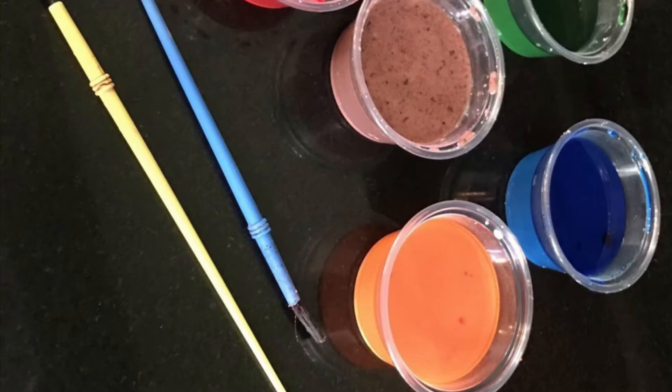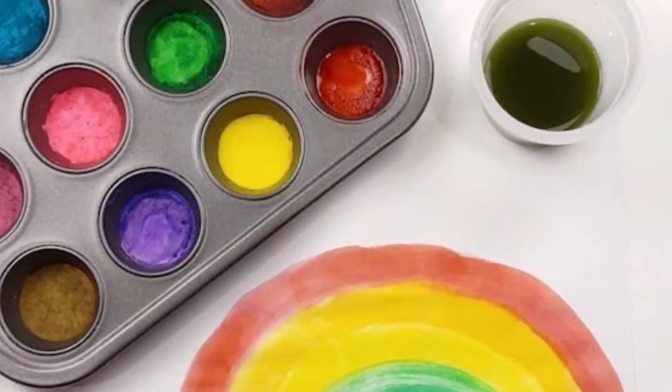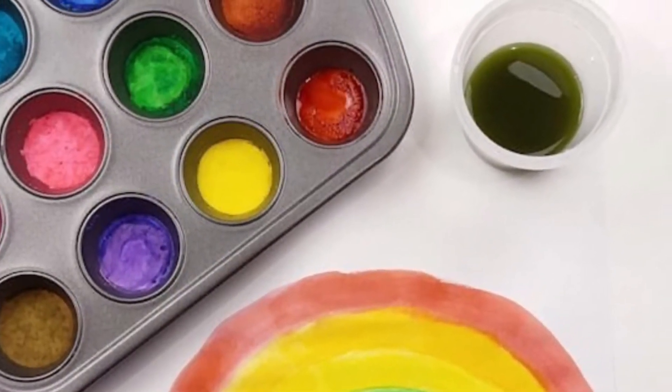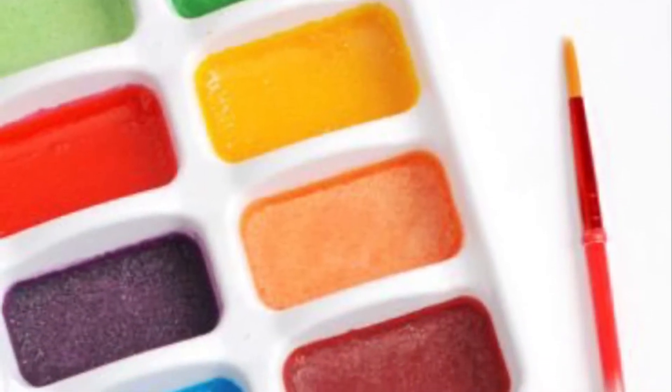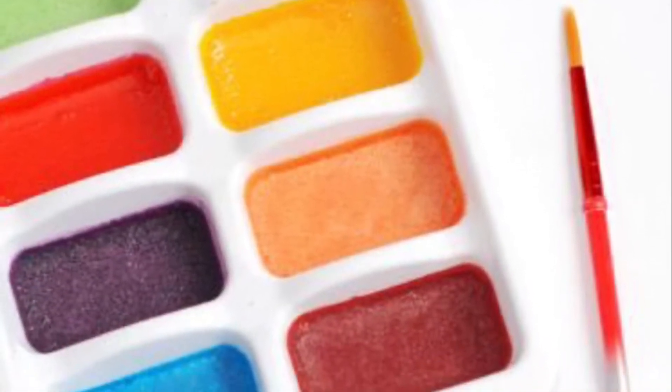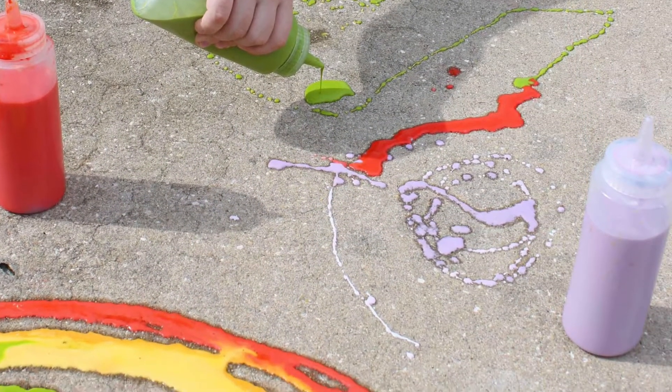This week in group we made our own paint. We made our paint using cornstarch, water, and food coloring. The only item you're going to need, in addition to those ingredients, is a container to store it in. So let's get started in making our own paint.